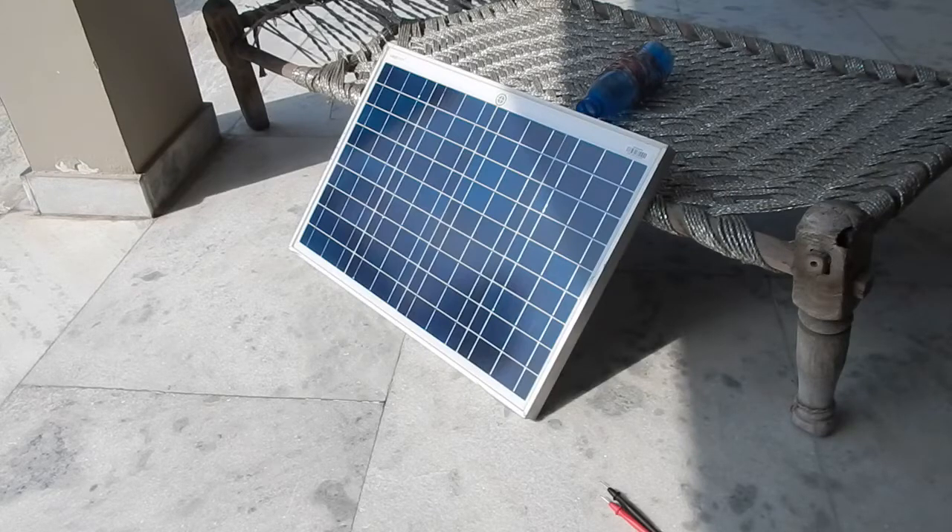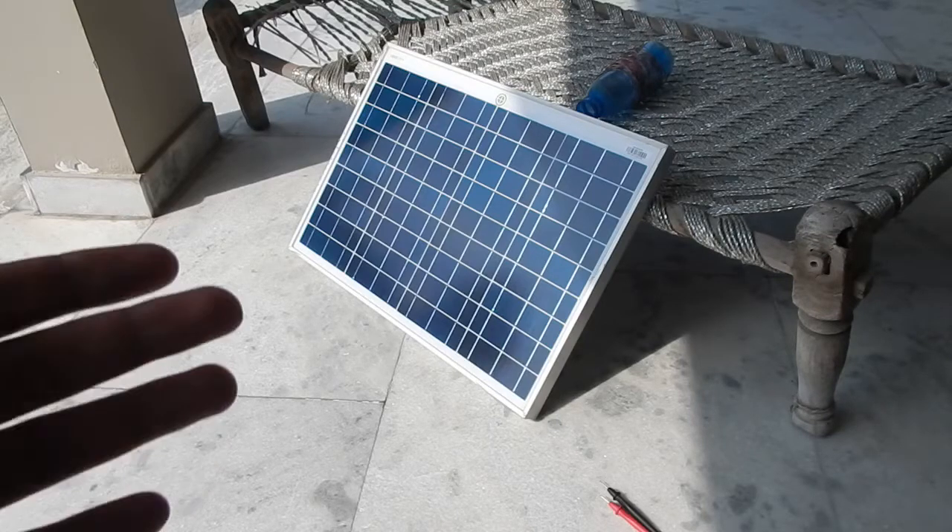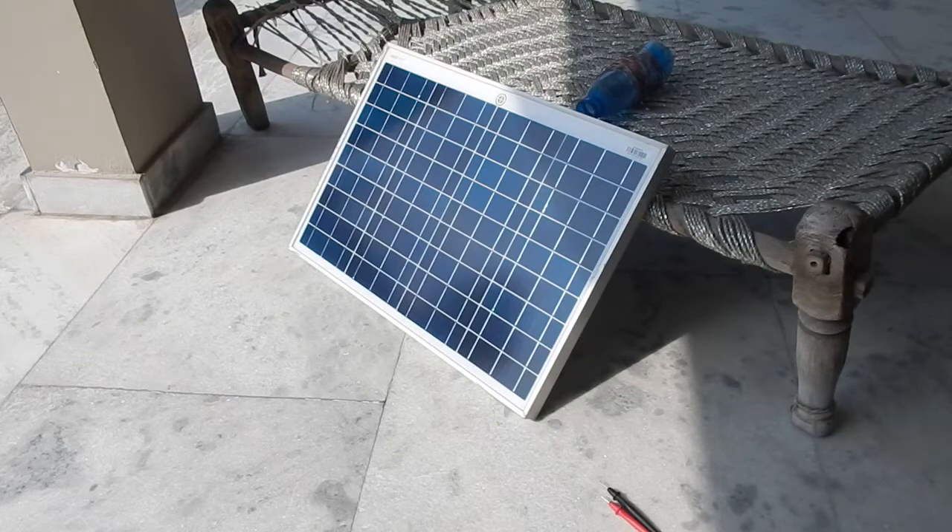This particular solar panel is a polycrystalline solar panel. There are two mainly used solar panel types: monocrystalline and polycrystalline. Monocrystalline solar panels are made from a single crystal of silicon, while polycrystalline are made from multiple crystals. The unused parts from monocrystalline silicon are melted down and used to make polycrystalline wafers. One thing to note is that polycrystalline panels are less efficient compared to monocrystalline solar panels.